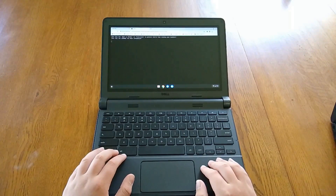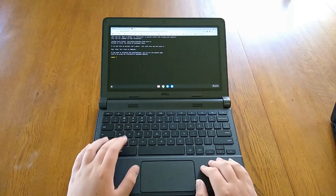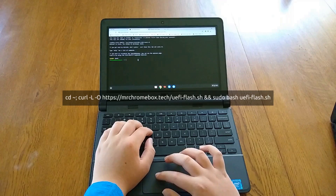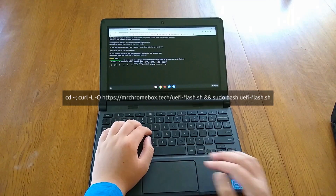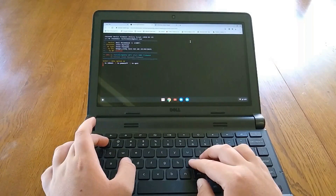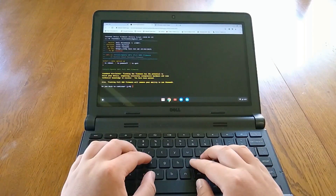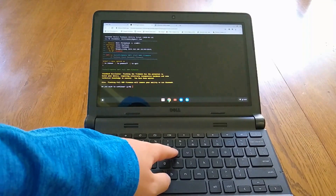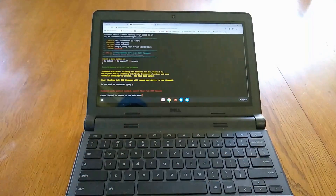Open Google Chrome and press Ctrl+Alt+T. Then in the command line, type in 'shell' and press Enter. Type or paste the following command from the description and press Enter. Press 1 and hit Enter, then insert a USB drive to save a backup of Chrome OS. Then press Y and hit Enter again. If you removed the write protect screw, it will ask you for confirmation a few times — just press Y and Enter.